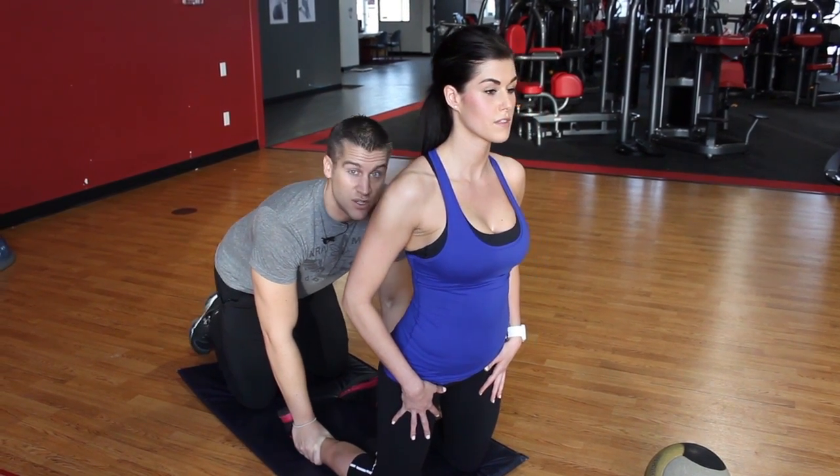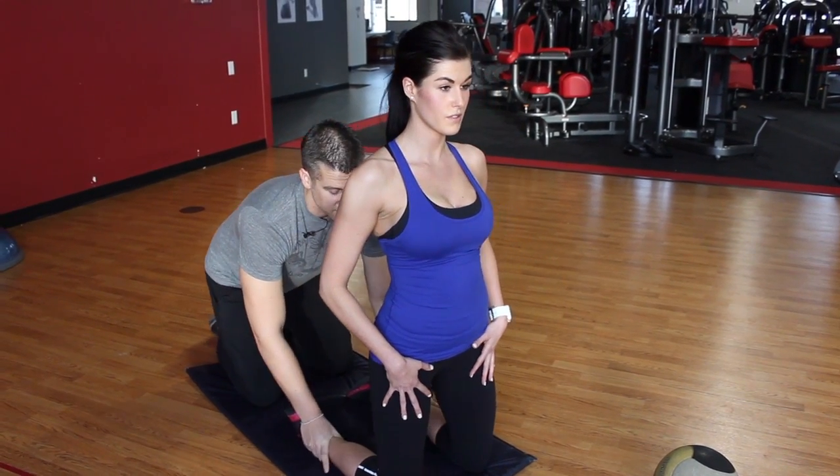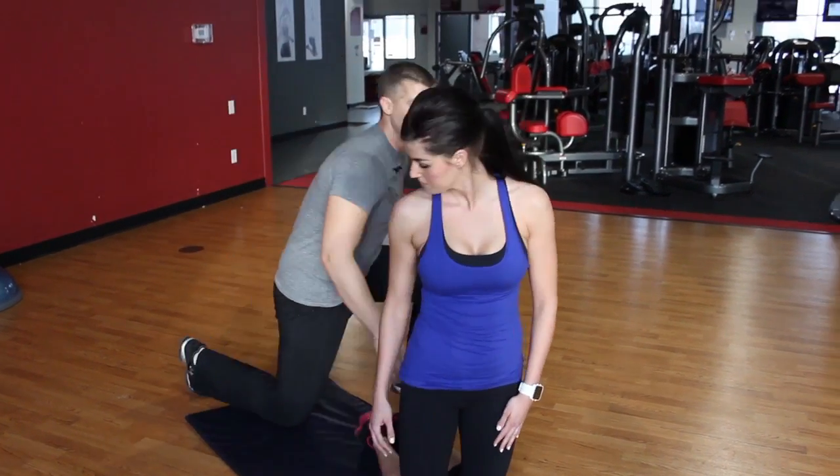You're also going to feel it in the calves — don't worry about that. It does cause cramping if you've never done this before, but it's a great way to highlight those hamstrings.